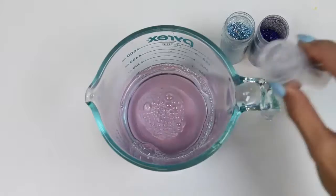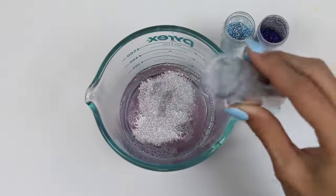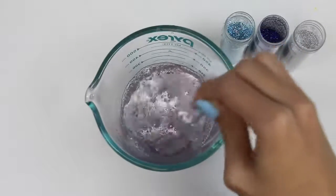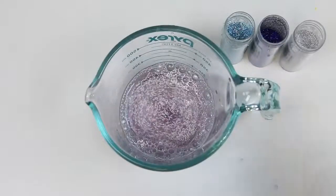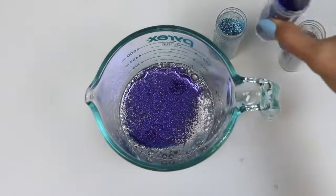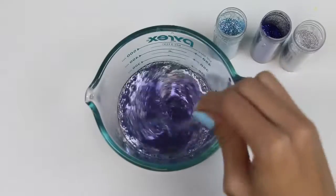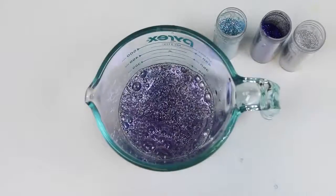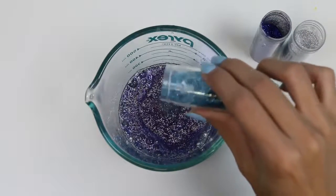Now I'll add some silver glitter. I like how this is turning out already. Now I'll add some purple glitter. Time to add some blue. These colors definitely remind me of Rarity.